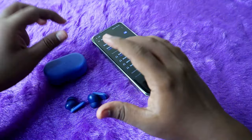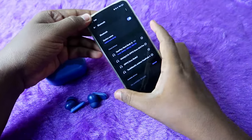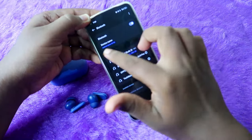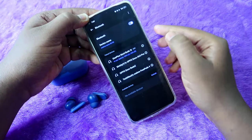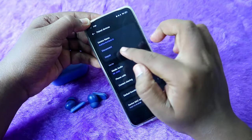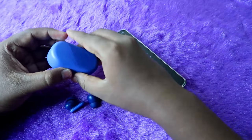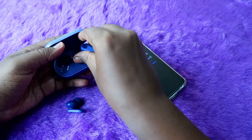To do the reset process, the first thing is that you have to unpair the OnePlus Nord Buds 2R earbuds from all devices you were previously connected to. I am currently connected to this smartphone, so just go to the Bluetooth settings and unpair the earbuds.